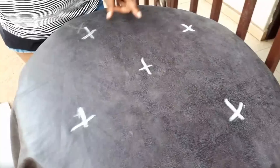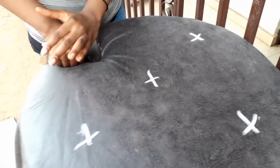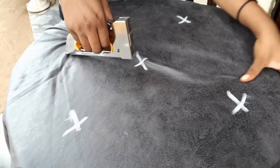I'm going to mark the places I'm going to put the buttons with my chalk. I'm not going to mark too many places to avoid a clustered look — I'm just going to mark five places. Then I'll use my staple gun to hold things down to give us the tufted look we're going for.